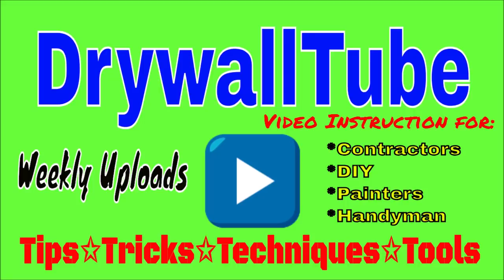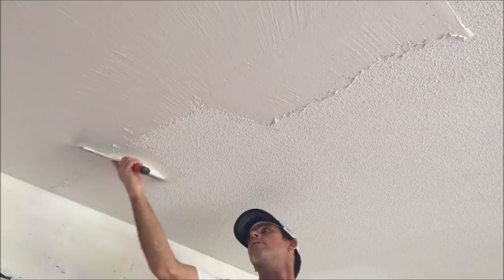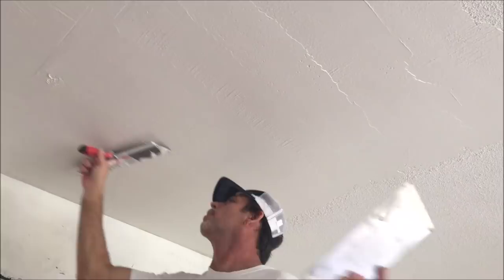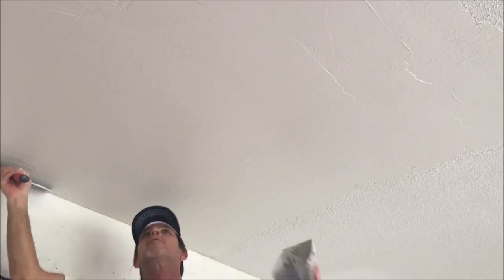Welcome back to the channel. In today's video I'm going to show you how to skim coat over a painted popcorn ceiling. I'll also explain why you're probably better off skim coating a painted popcorn ceiling than scraping it. I'll be using a 14-inch drywall taping knife, a 16-inch mud pan, and USG all-purpose joint compound.